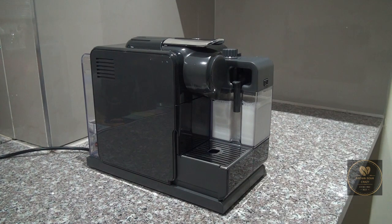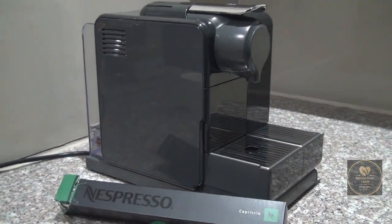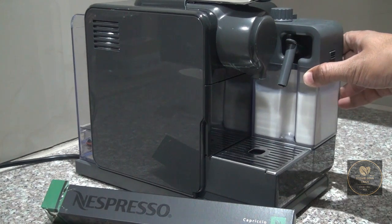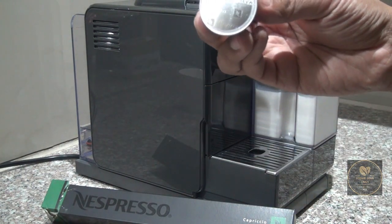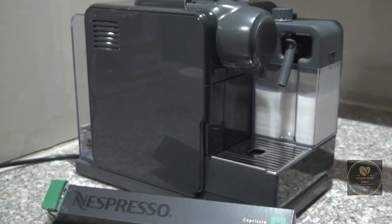Now onto our second capsule review — we are going to be reviewing the Nespresso Capriccio capsule, which is actually something I enjoy on a regular basis. I find it perfect for a daily coffee and recommend it on many levels. It's not something that's too strong, neither is it something that's too light. So let's get on to the review and pop the capsule in.